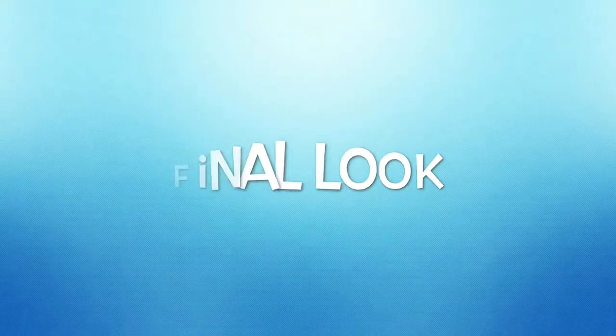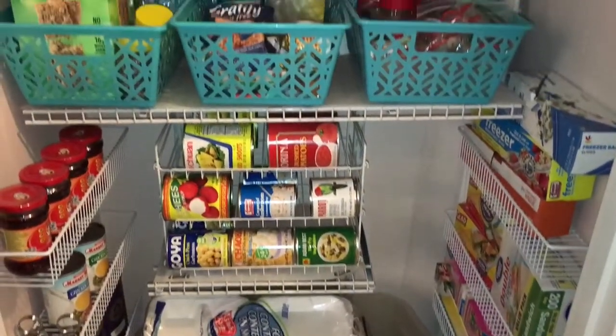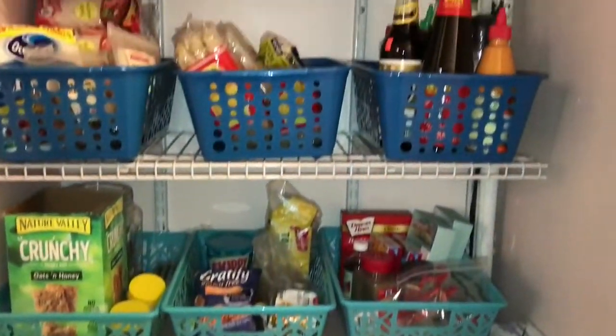Here's the final look of the pantry organization. I hope these hacks help you get organized and be more efficient in your kitchen. Thanks for watching, guys — have a great day, stay inspired!